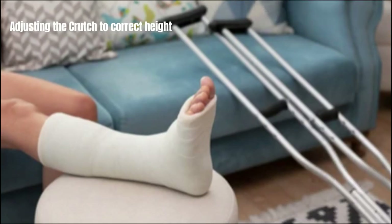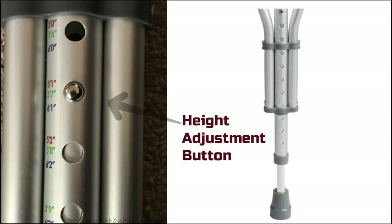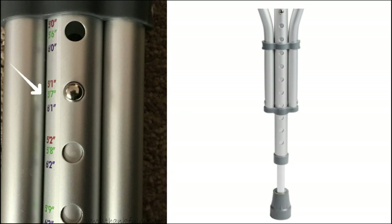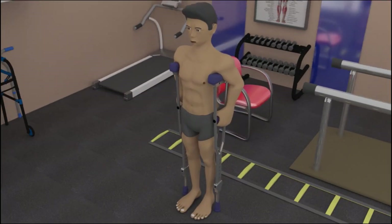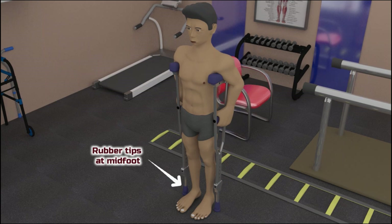To adjust the axillary crutches, the patient can do that in the sitting position prior to standing by looking at the height adjustment button and moving it according to the patient's height. This button is located above the rubber tips. If there are no height markers, the crutches can be adjusted in standing such that the rubber tips should be placed at the level of the midfoot on the good or sound leg.